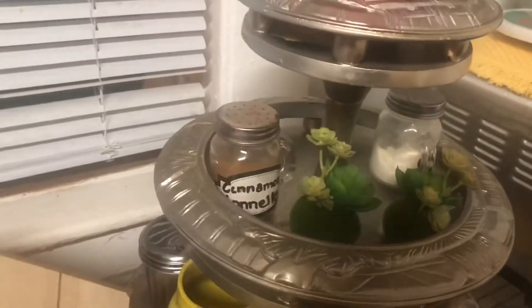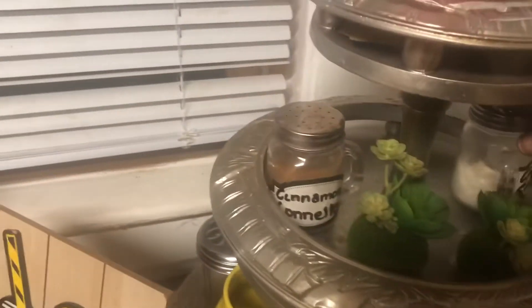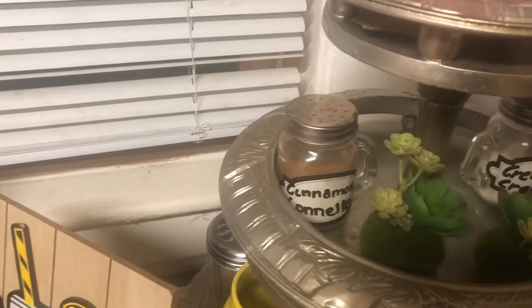Like I said, the kids still drink their hot chocolate and stuff. So I still have my little condiments and stuff.